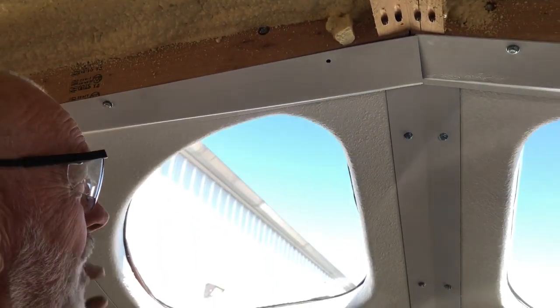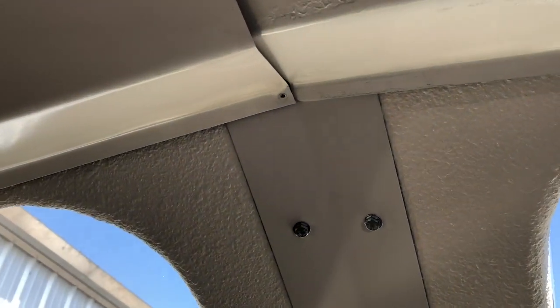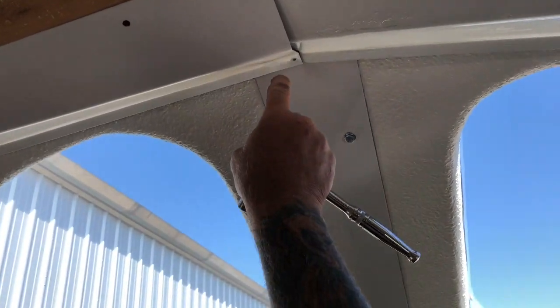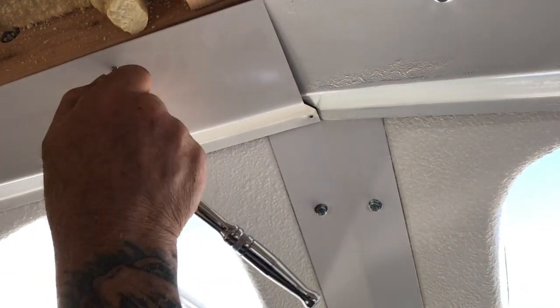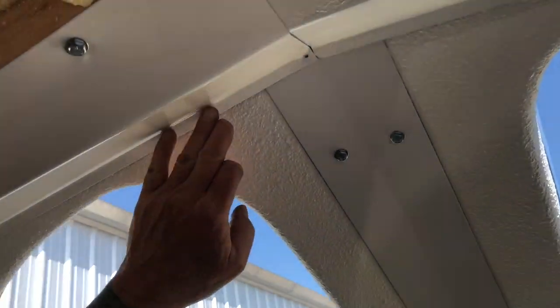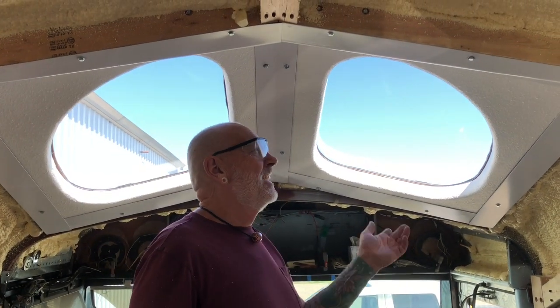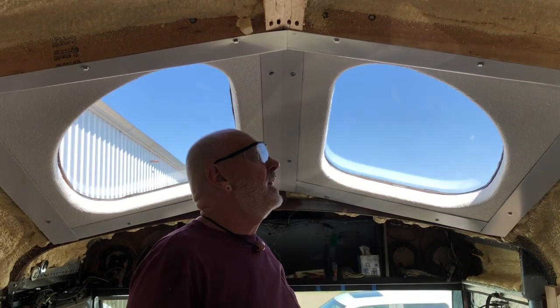I re-bent them — see, they're pulling right up there. Last time I had to put a tech screw in there to pull it up, but I think this is going to suck it right up there. Oh yeah, perfecto — look at that, that's great!